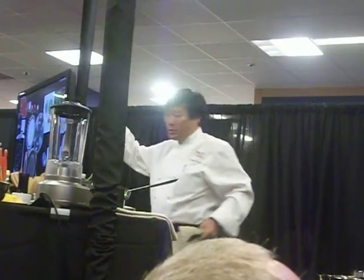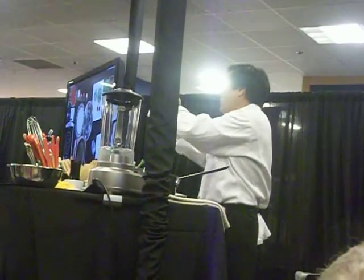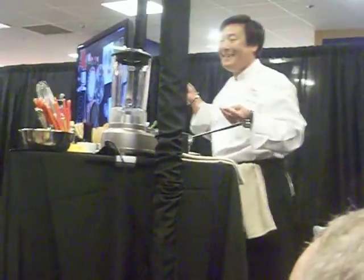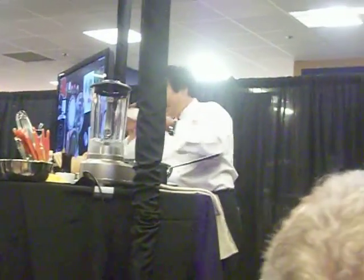Has anyone seen this before? It's called ban trang. Thais use it, the Vietnamese use it. It's very brittle, so you can't use it like this, because that has made a mess.